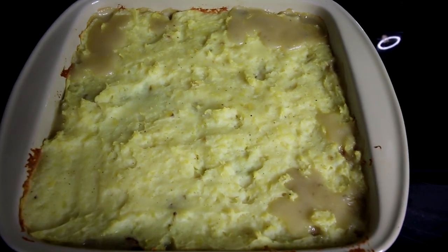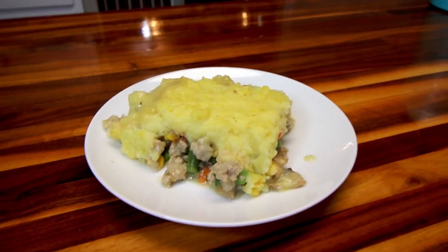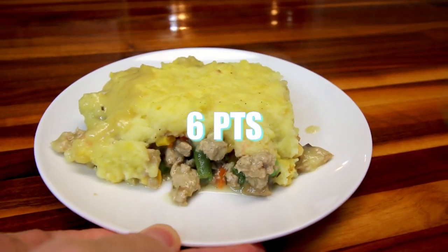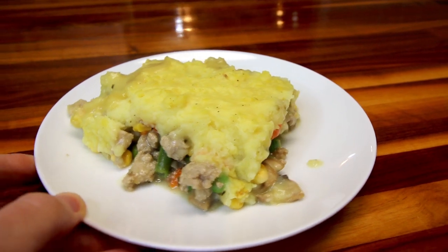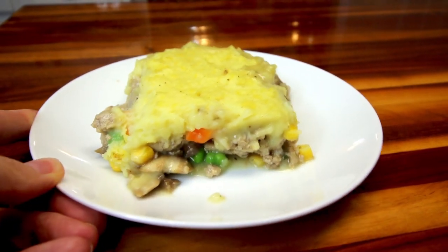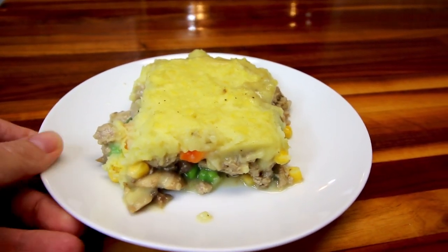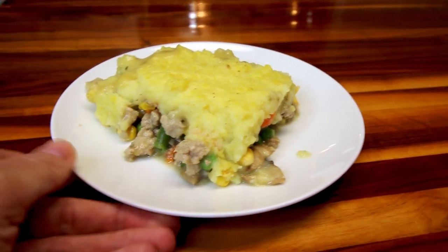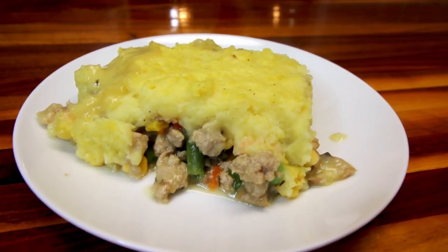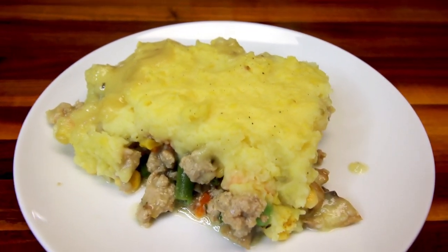And this is what it looks like when it is done. Here's a serving of that, which is a sixth of the total. For me this is six points. This is definitely one of our favorites — one I've been making for a really long time because it is just very good. It really hits the spot when you're looking for that warm comfort food during cold weather. Definitely very good, one I would recommend, and not too bad point-wise at six points.